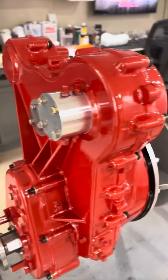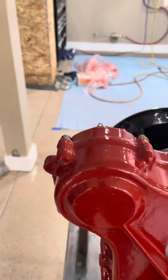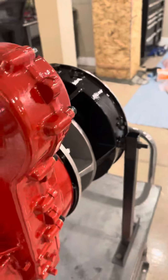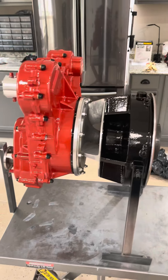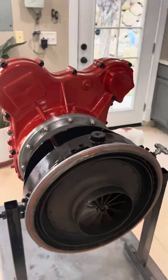I think it's super cool. I'm going to post my other videos prior to doing this, showing the engine what it looked like before. And then I'm going to start putting it back together, waiting for my burner can to come back from getting hot jet coated. Then we'll start putting it together.